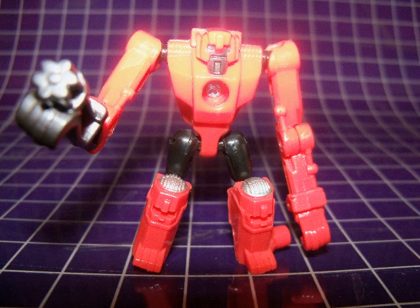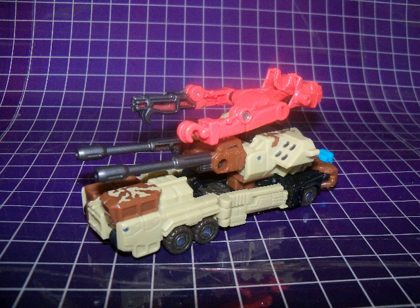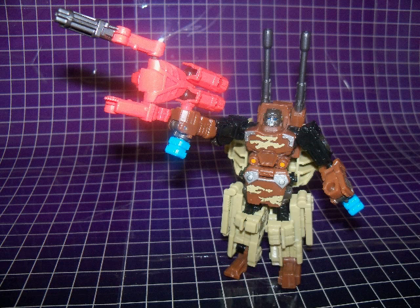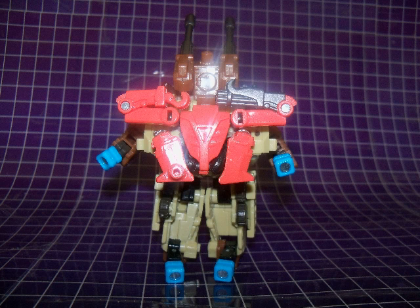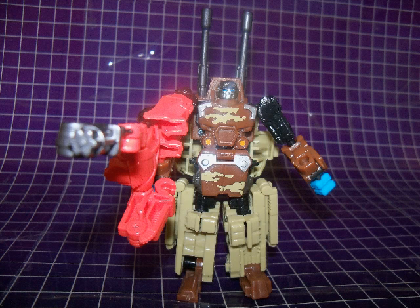Steel Shot's only accessory is his minicon partner Beacon. Beacon is unique among the minicons packed with the Power Core Combiner figures, at least so far, because he's the only minicon to be molded in a solid color. All the other minicons are made from clear plastic, including Backwind, which Beacon is a repaint of. Beacon serves a couple of different purposes: he becomes a weapon for Steel Shot in vehicle mode and he also becomes a gun for Steel Shot to hold in robot mode. Beacon also has a power-up armor mode where he fits into a minicon port at the back of Steel Shot, though this does nothing more than add to Steel Shot's backpack. On a final note, it's a pity that his bright red coloring doesn't really go along with Steel Shot's desert camouflage motif.